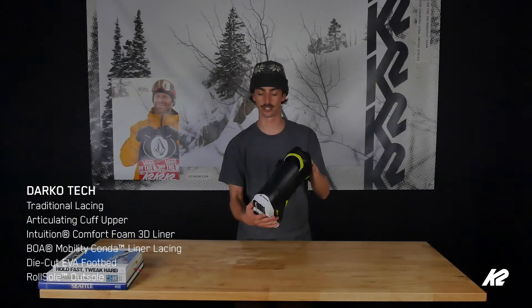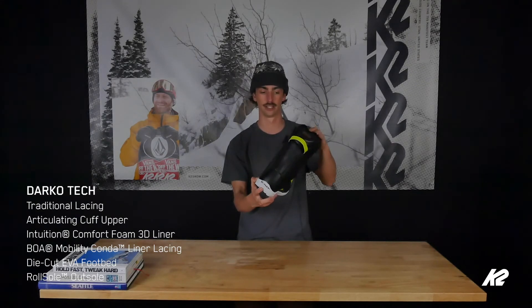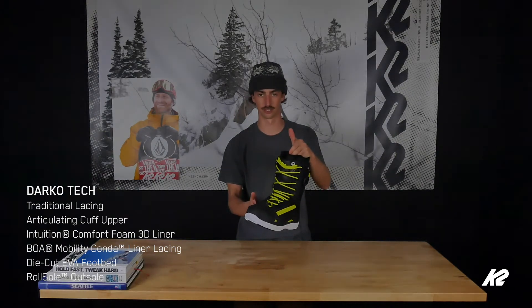This one's the Torment colorway, so you got a sweet Torment hit on the back. But yeah, super rad boot, great bang for your buck, going to rip up rails, jumps, park, all the time.